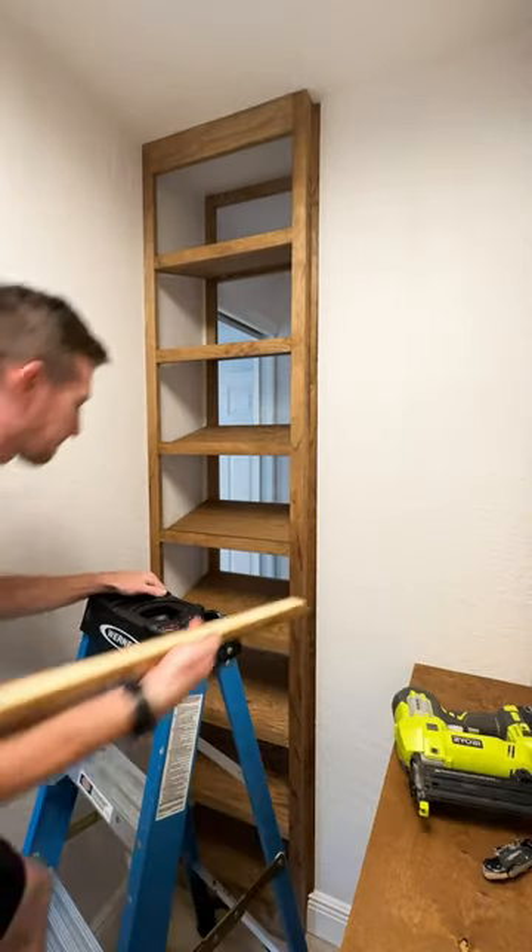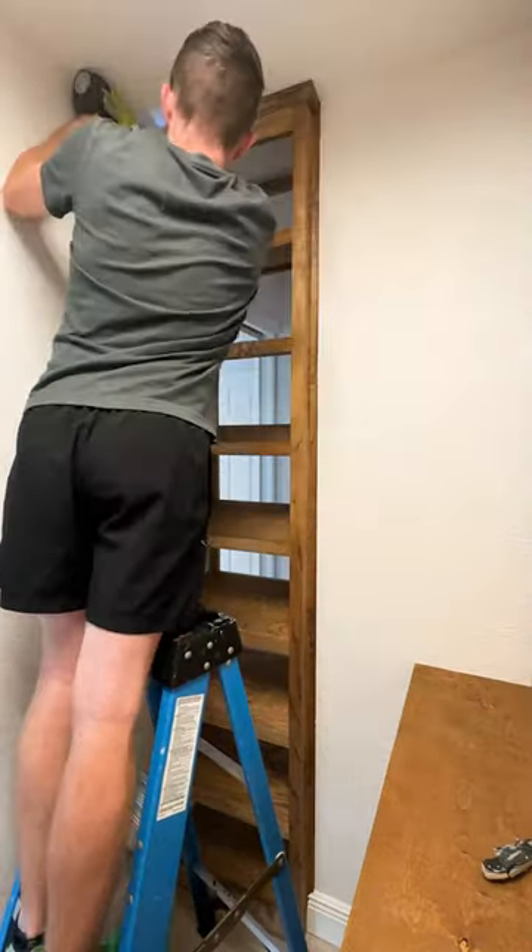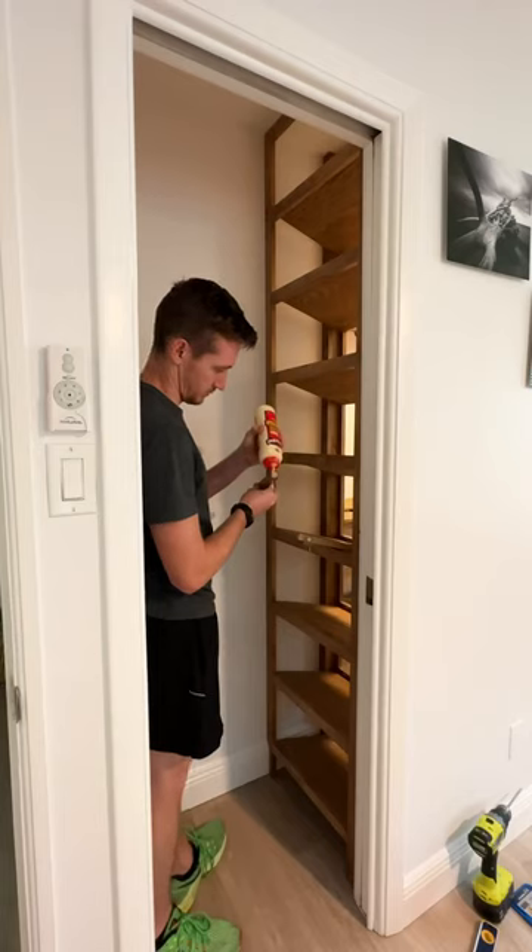Then to match the styling of the rest of the closet, I'm adding crown molding at the top and I'm really excited because it looks even better in person, but I'm not done yet because on the other side,